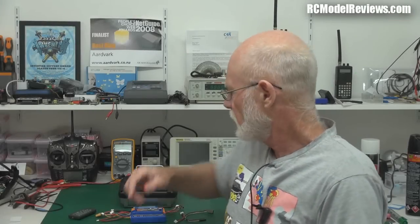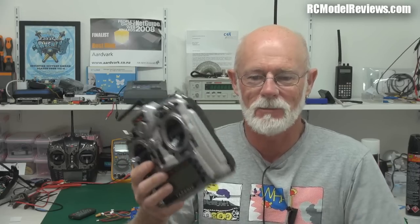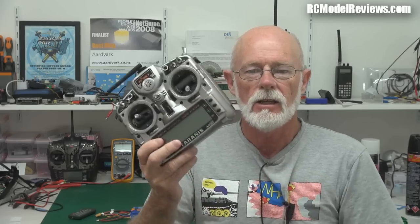Hello and welcome back to RC Model Reviews. Today I've got a Tyrannus in my hands — everyone loves the Tyrannus and they still can't make enough of them to keep them on the shelves because they're such a wonderful radio. I've done a couple of videos already on the FreeSky Tyrannus, and today I'm going to look at something that is quite important if you've got one of these: transmitter batteries.